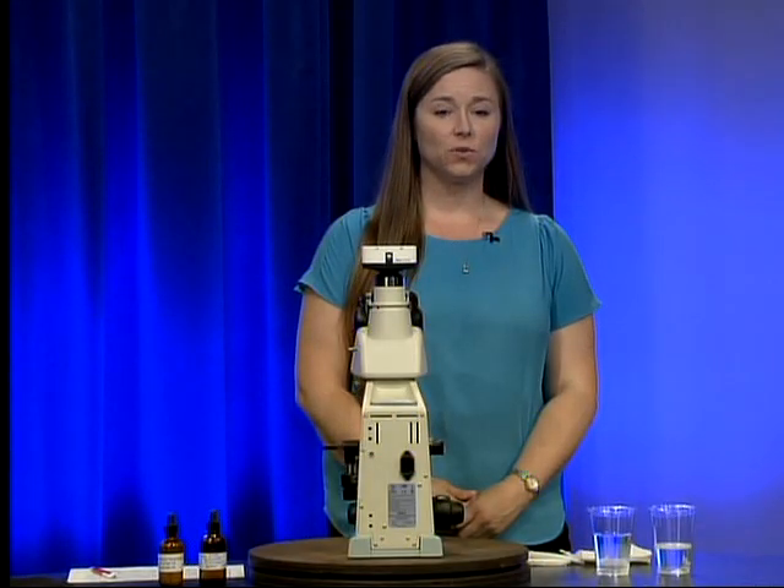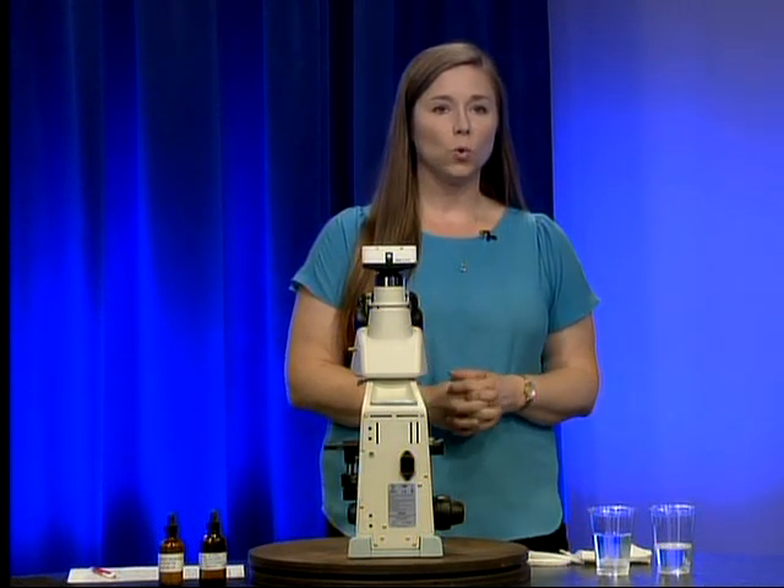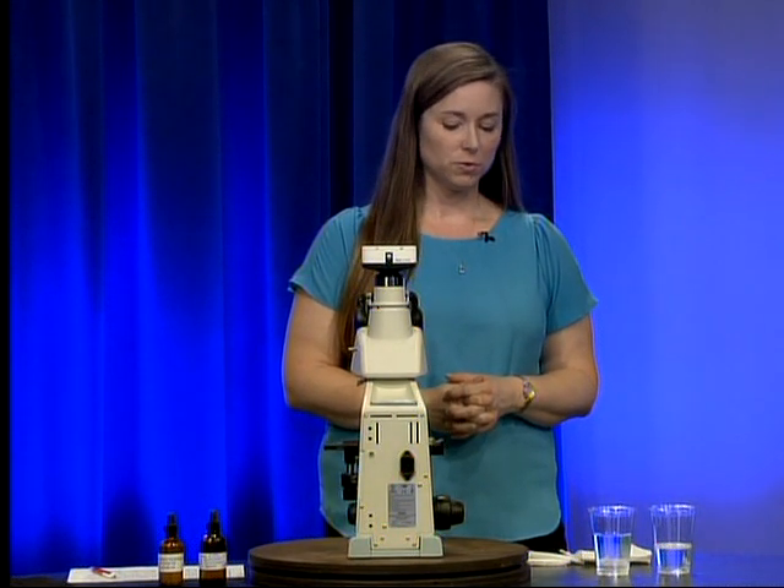The next part we're going to cover is the monthly maintenance of our microscope. We're going to start with cleaning our non-optical surfaces.